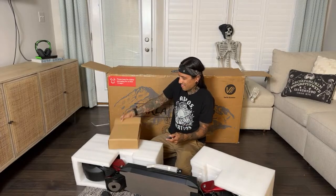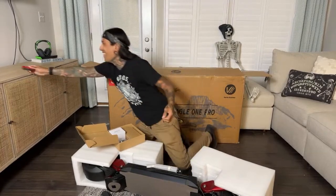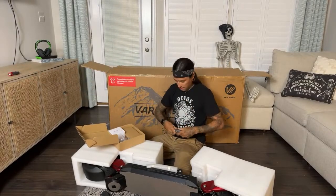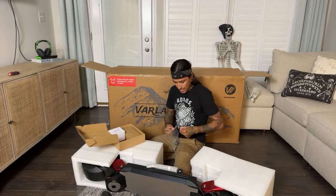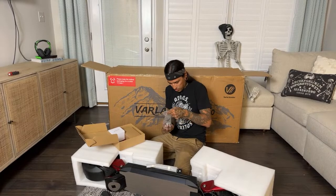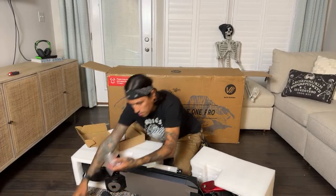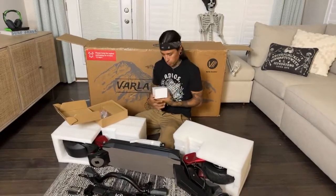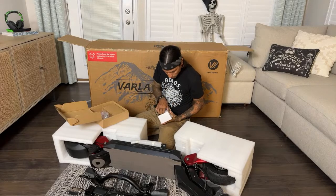Send Shreddy a message on Instagram or Facebook and he'll update the video with the code. In case you guys didn't know, my real name is Eddie. I got another set of Varla tools, and some screws — I think they're for the handlebars. Got this nice little white box. Here's the NFC card, and it looks like I have the display — it's a different display than before.